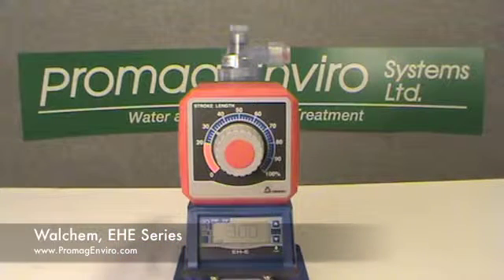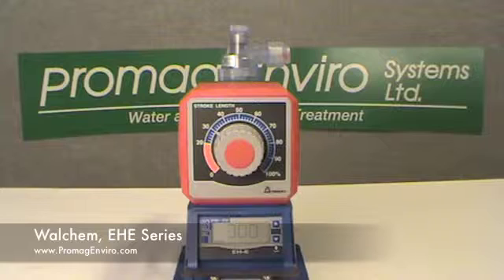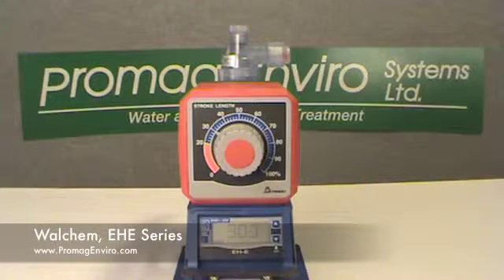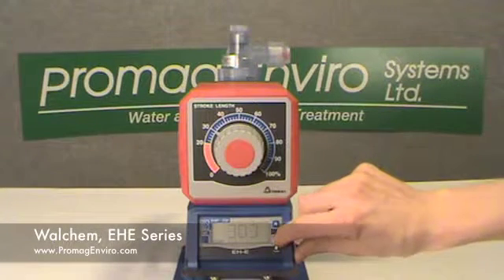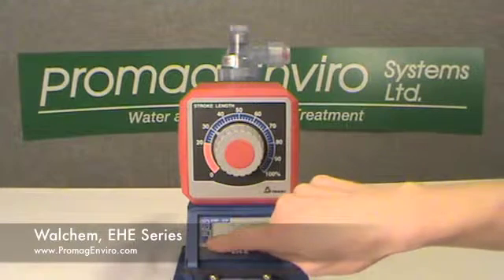The set indicator is visible when the pump external mode and/or settings are being selected. The up key increases numeric values and is used with the external key to select external modes. The down key decreases numeric values and is used with the external key to select external settings.